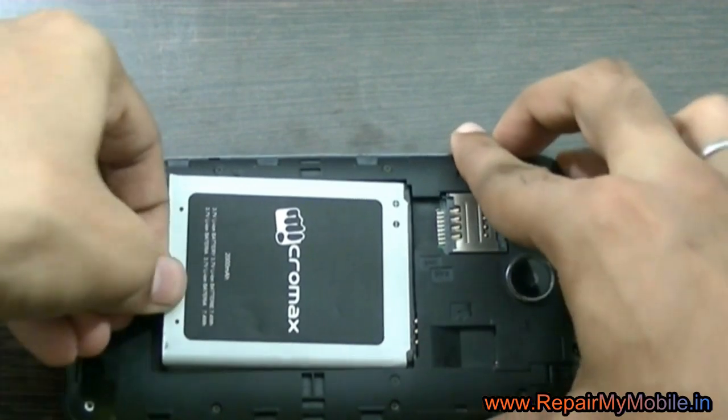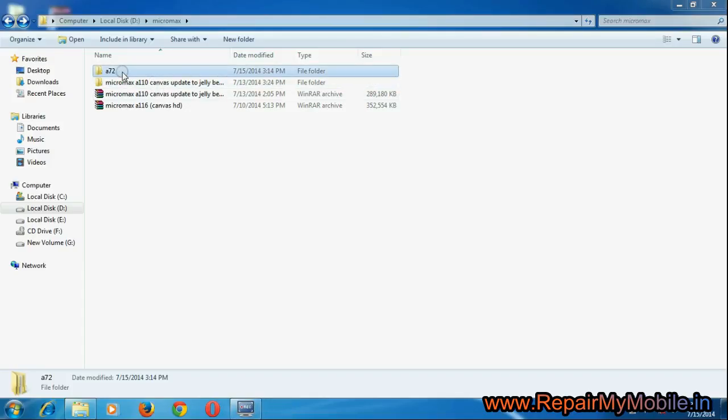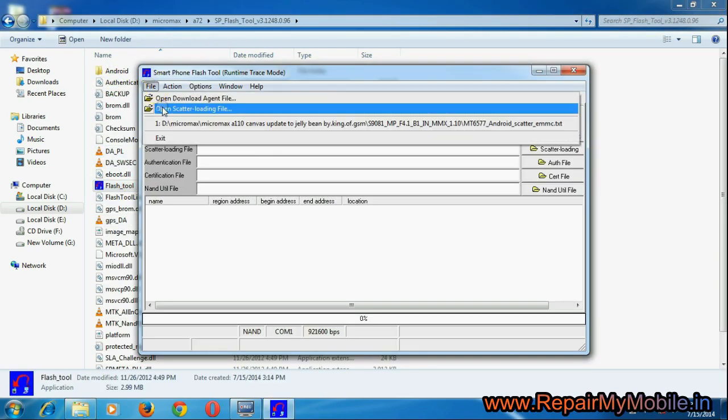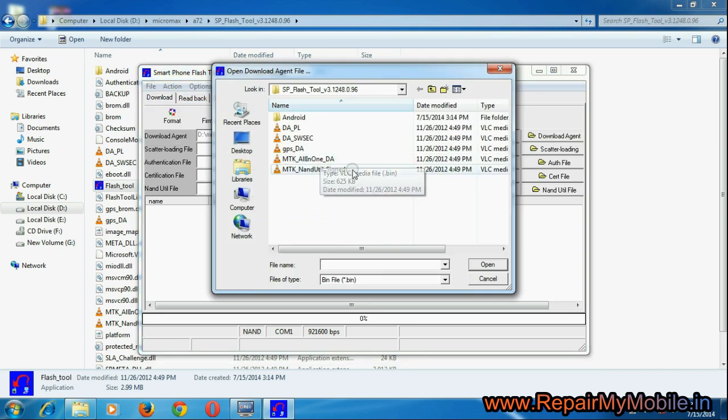Now after putting the battery back, come to the system. Here you have to download the flash tool and firmware. Now double-click on the flash tool and select the file as shown in the video.